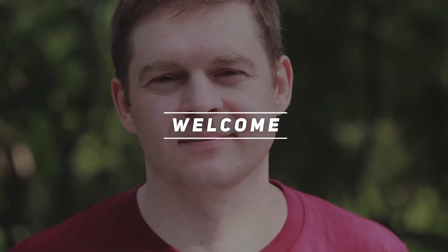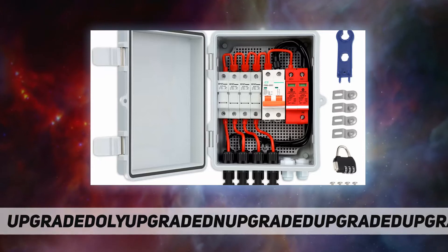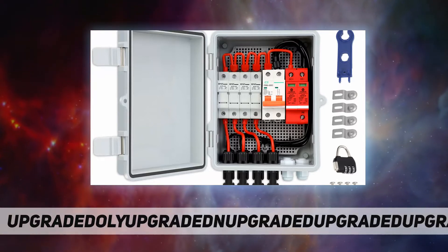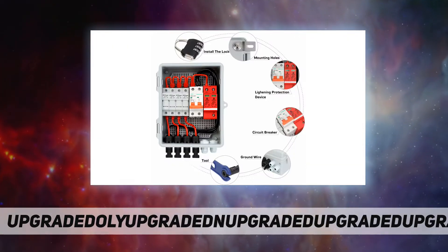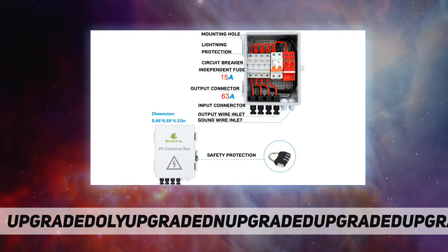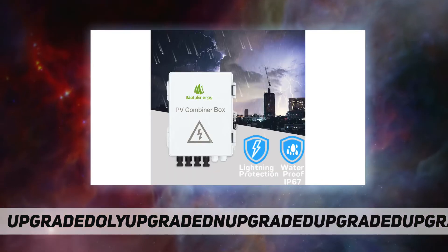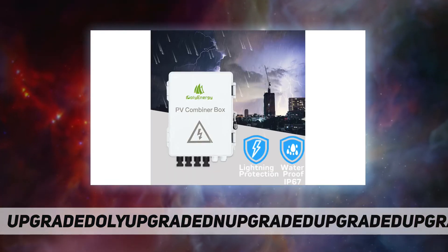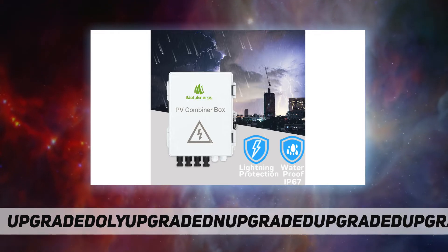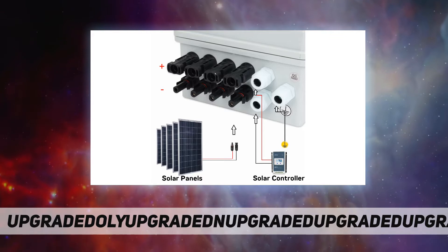Hey, welcome back to my channel. Polyenergy PV combiner box for string with 15A. Product specifications: number of max connection PV array — max input current of single PV array 15A, total input current of PV array 60A max, input voltage of single PV array 250V, protection grade IP65.